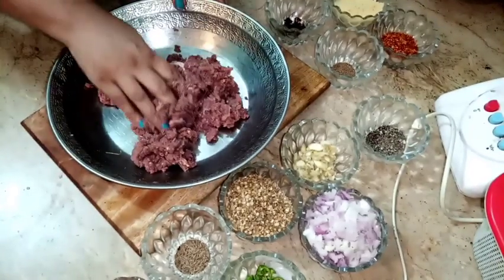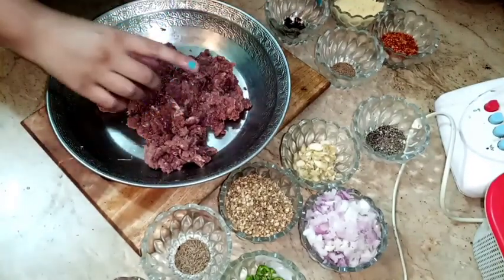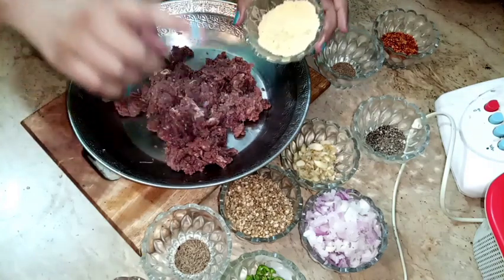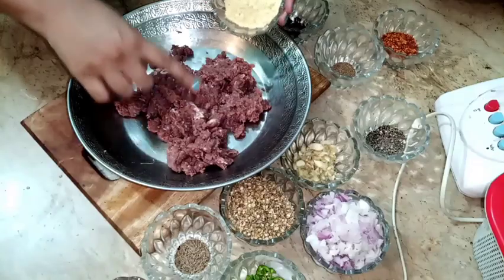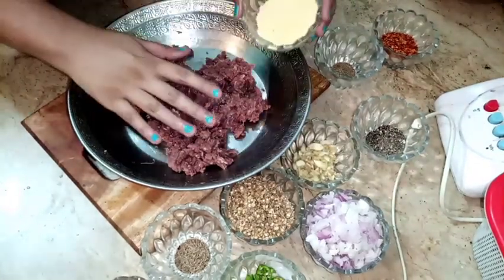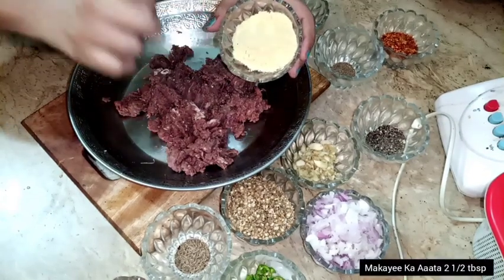I have done it for 10 minutes. Now I have to add it in the mix. One ingredient is very important — this is a commercial ingredient used in Pishawari kebab. So no ingredient is missing. I have taken 2 and a half tablespoon of it.